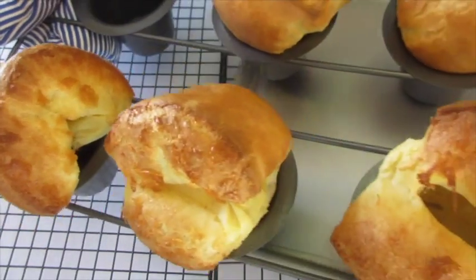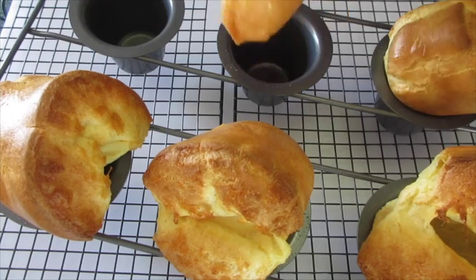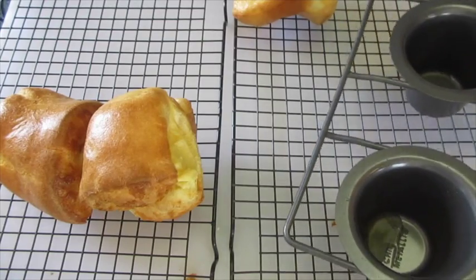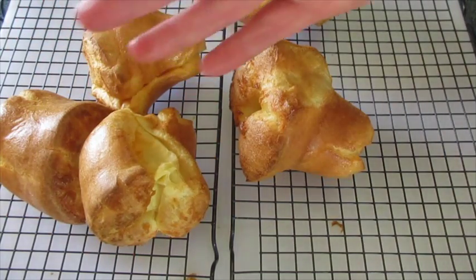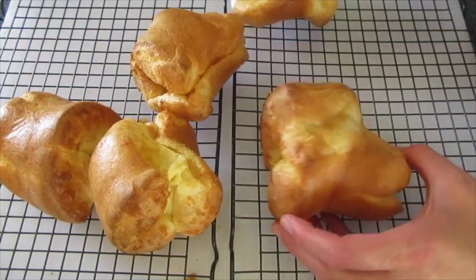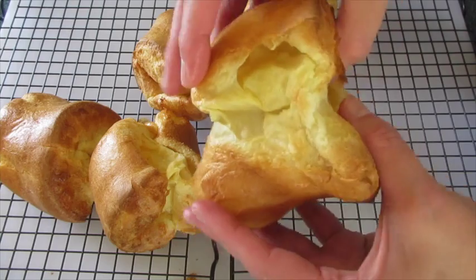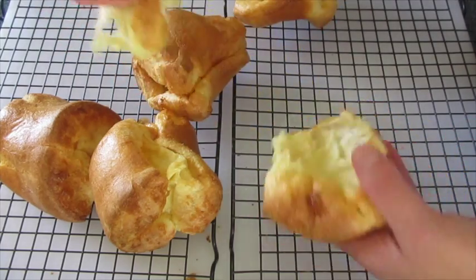Popovers have baked and look how beautiful those are! I'm going to take them off the cookie sheet and show you how lovely and fabulous those are. You want to get them out of their pans as quickly as possible and lay them on a cooling rack. These turned out massive in size — you can add less batter to your popover pan if you want them a little bit smaller. If you're not going to serve these right away, take a paring knife and stick it in the sides so the steam can escape, otherwise you're going to have collapsed popovers. Look how crispy they are on the outside and how lovely and tender they are on the inside.